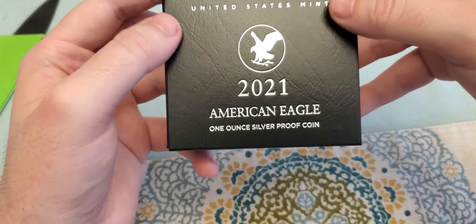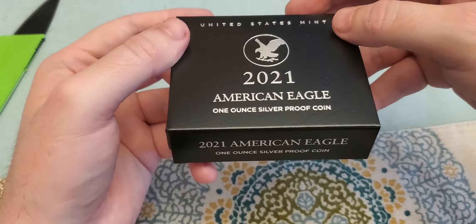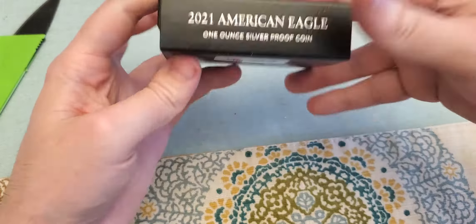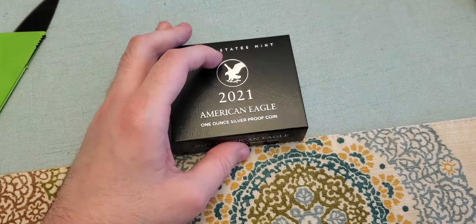Anyway, that's that. I just wanted to show y'all and hopefully you enjoyed this as much as I enjoyed unboxing it. Alrighty, thank you for watching — Mikey V signing out.